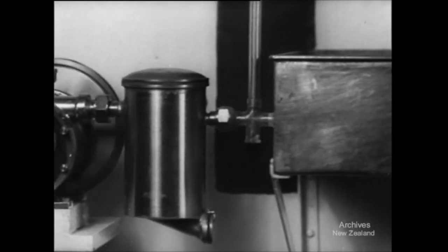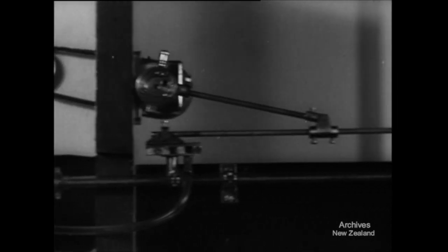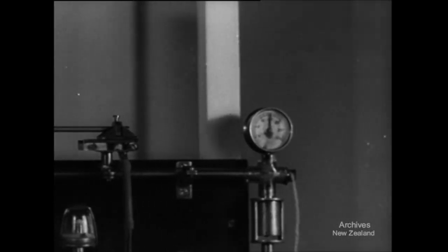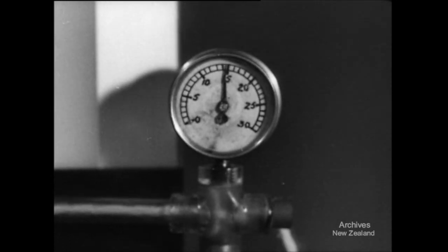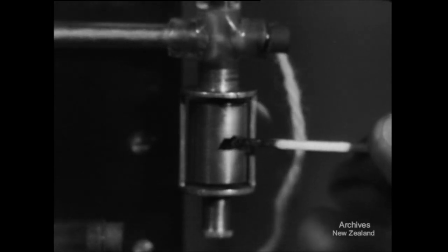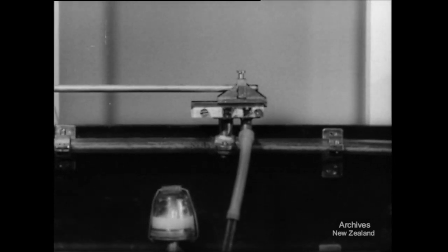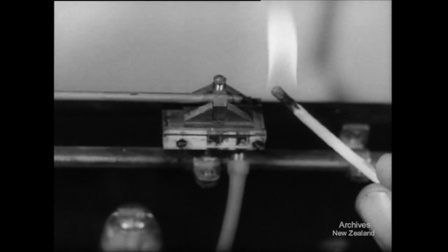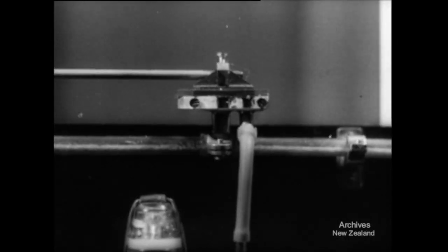Now let's retrace back along the path of the vacuum. The gauge tells the amount of vacuum. The level recommended by Ruakura is 14 to 15 inches. The relief valve, by admitting air, prevents the vacuum from rising too high. Now the pulsator — it produces the intermittent vacuum by connecting alternately with the outside air and with the vacuum system. For the instant the air is being emitted, the vacuum drops; when the air is closed off, it rises again. This is what produces the alternate squeeze and release at the cow end of the machine.